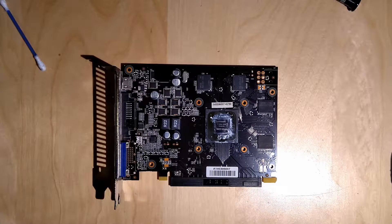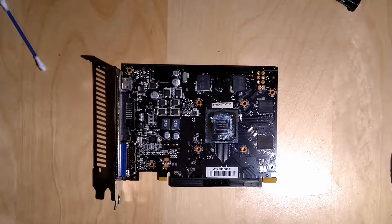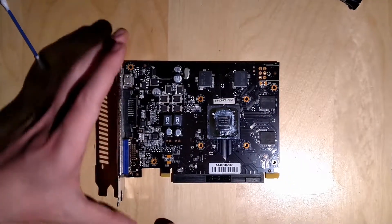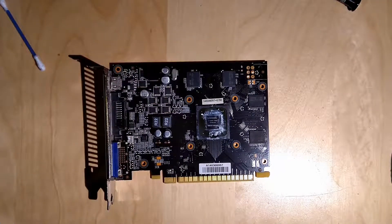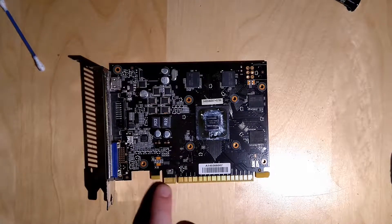That might also be the reason why this card is so power efficient. My 780 Ti was like 300 watts — crazy power hungry with its two 8-pin connectors — and this one doesn't even have any additional power connector other than the PCI Express slot. If we take off this slot cover you can see the PCI Express interface — it just gets its power through that slot.